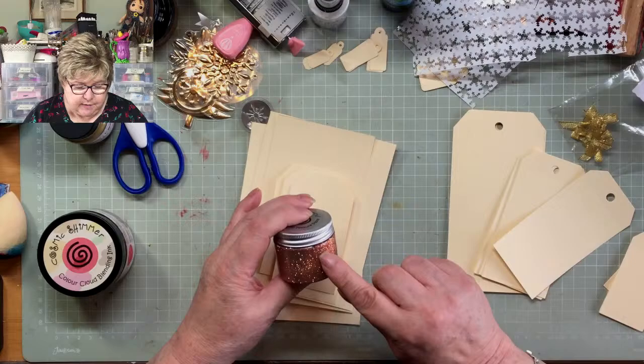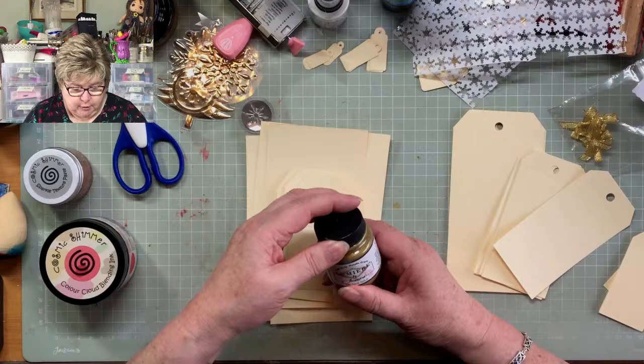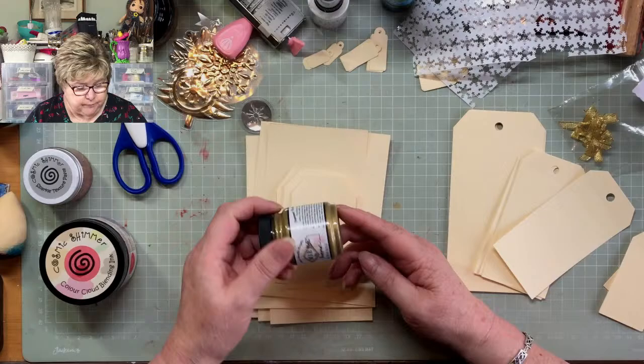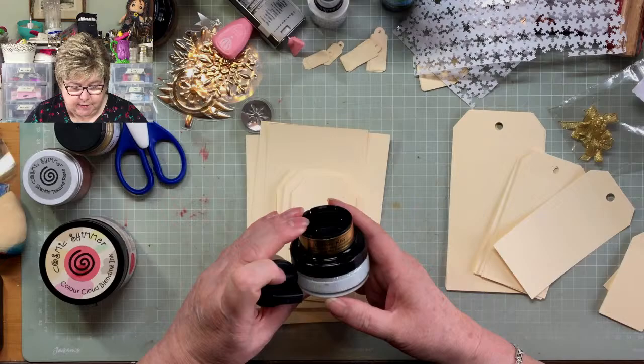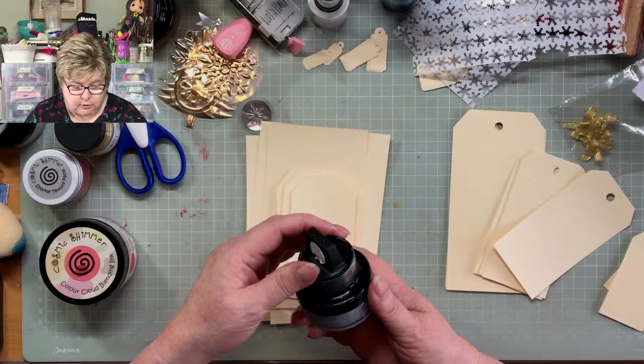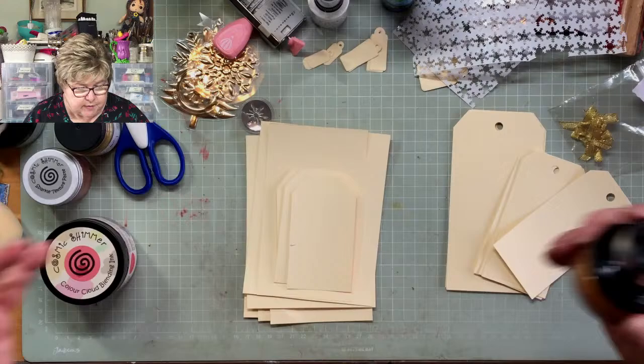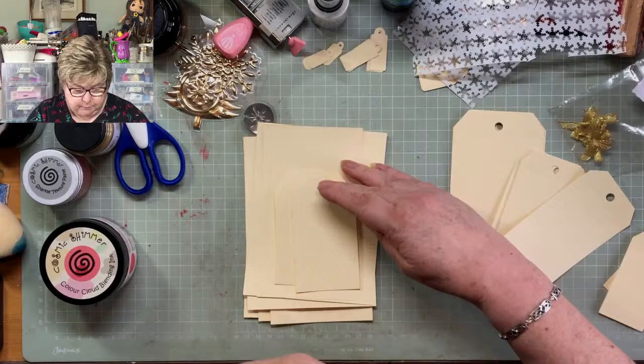I've got Cosmic Shimmer Sparkle Texture Paste in copper — on pink it might look quite rose gold, worth a try. I've got Jacquard Lumiere paint in True Gold, Cosmic Glitter Kiss which is glitter in a clear glue you can stamp or go through stencils with, Cosmic Shimmer Metal Gilding Polish in silver, and in gold. So that is the extent of what I've got — if you can't do something with those, you can't be trying!